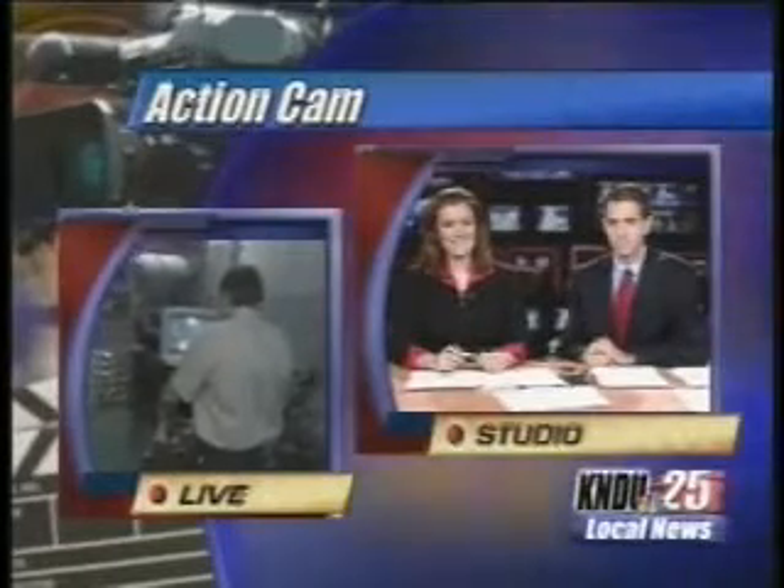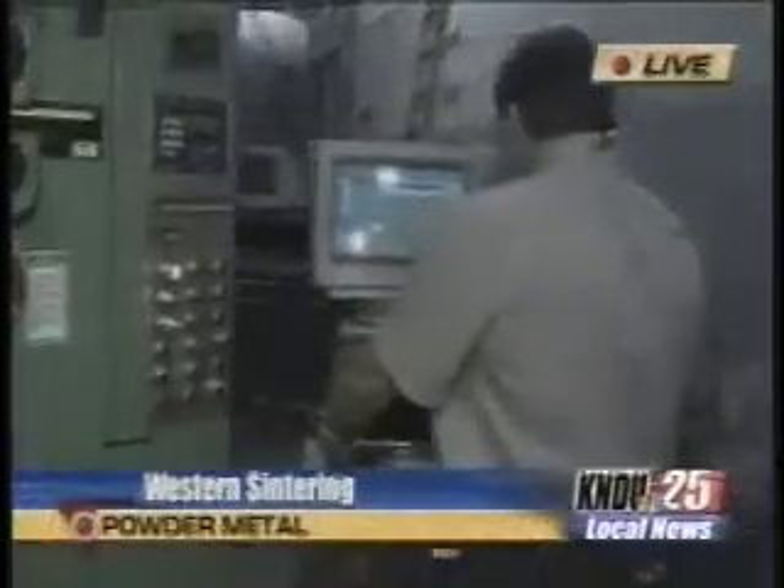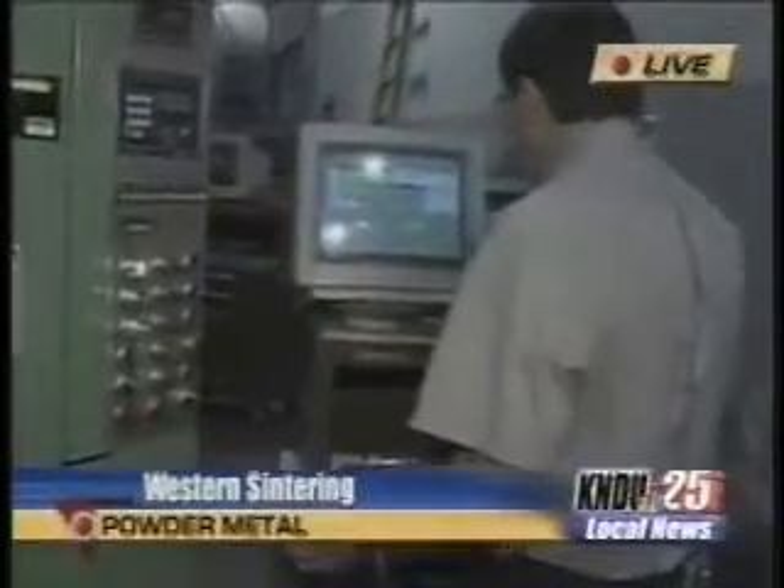Good morning, Jeremy and Jamie. You're looking at Jeff right now. He's working at this machine here, and it's actually powdered metal into metal parts. Jeff, why don't you explain a little bit about what you do here.